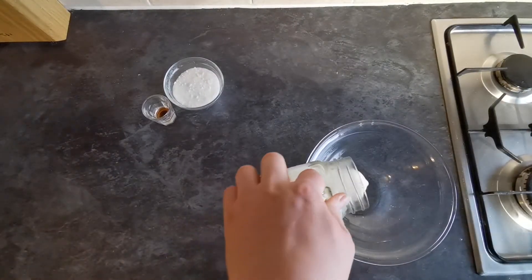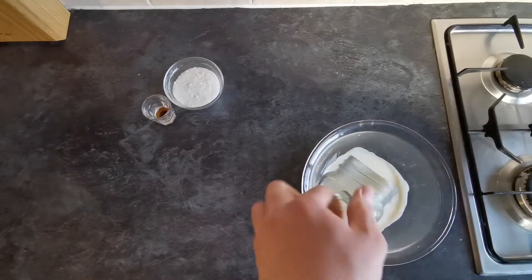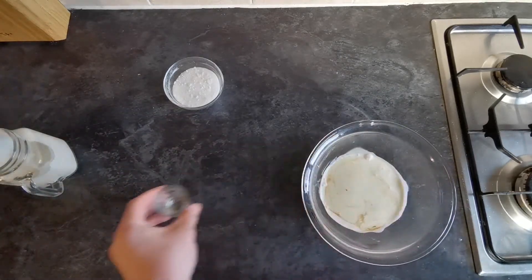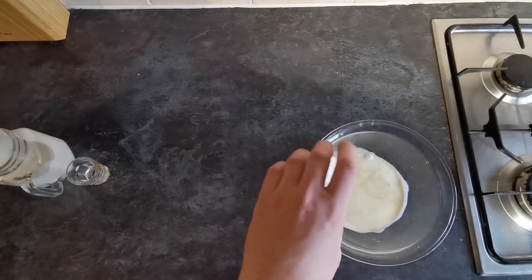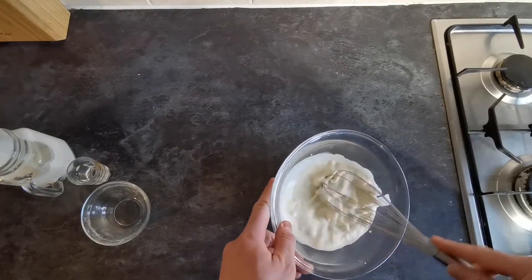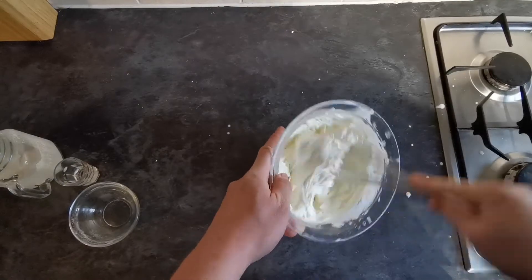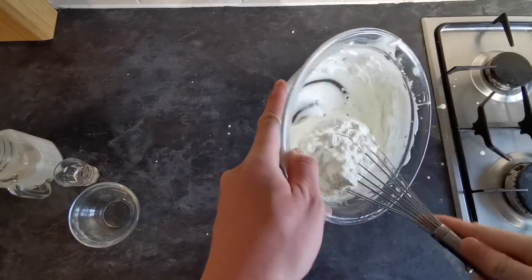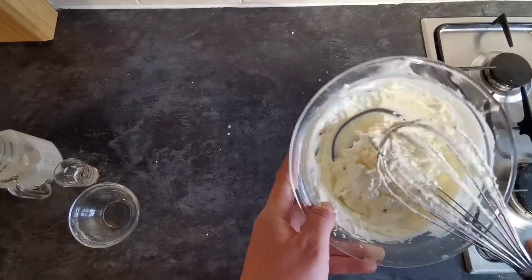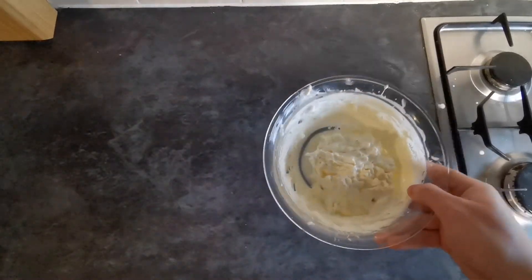While your brandy snaps are cooking for eight to ten minutes, pour your whipping cream, a little bit of vanilla, and your caster sugar into a bowl, take a whisk and get to work. After a minute or two you should have this fantastic sweetened whipped cream. Set that aside in the fridge until we need it later.